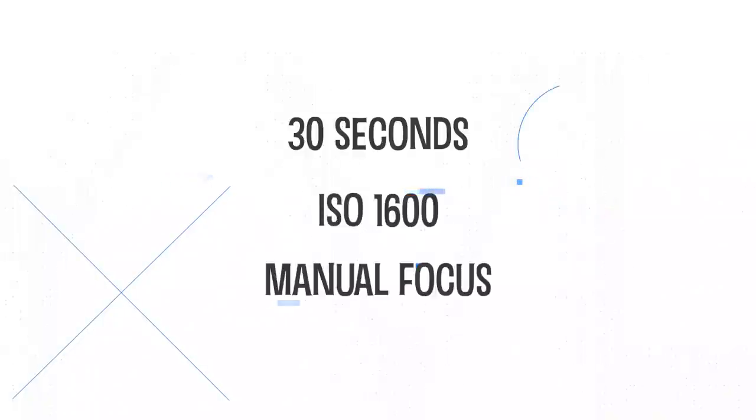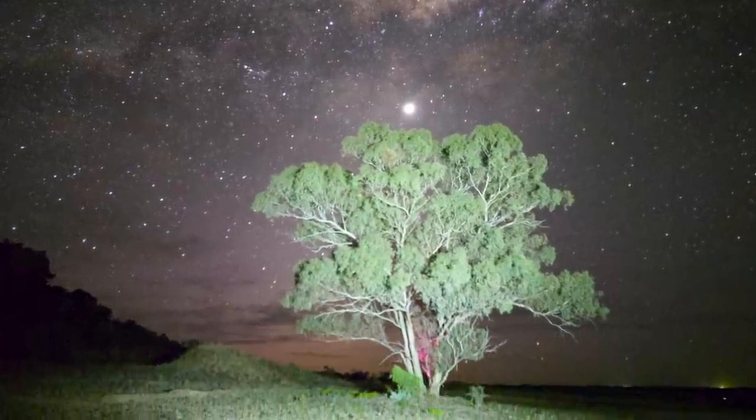Next we'll use the Samsung S21 Ultra in Pro mode. The settings I'm using: 30 seconds, same duration as the iPhone, ISO 1600, manual focus just a little bit shy of infinity — and that's about all we need. The result from the Samsung — the sky is awesome, but I've used too much light with the torch. That's the reason we're using this adjustable torch, so I'll cycle it down and take that photo again.